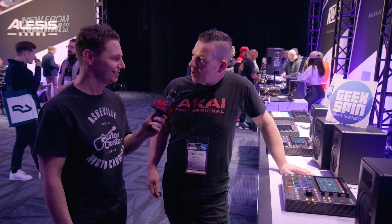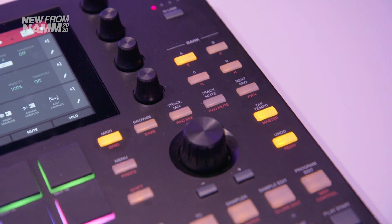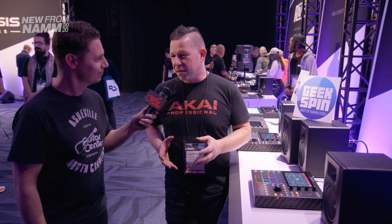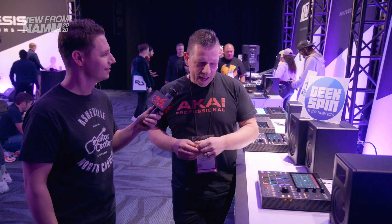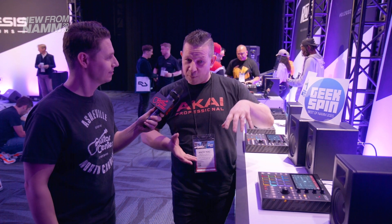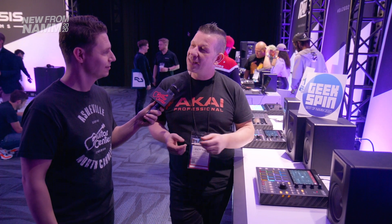This looks really exciting for the sort of budding producer getting into the MPC game. Yeah, this is a really exciting time for us because the whole beat making industry is so vibrant right now. Hip hop is just such a big culture. And to bring the MPC platform and the standalone technology down to a price point that allows people to come onto it now is fantastic for us.